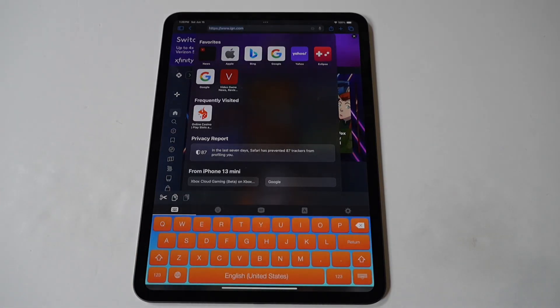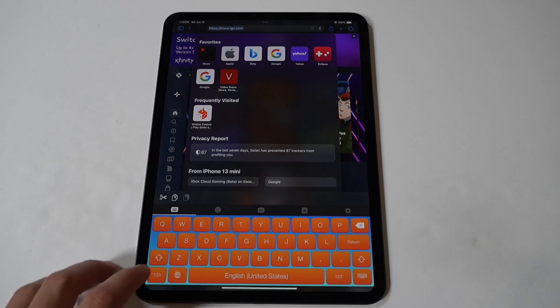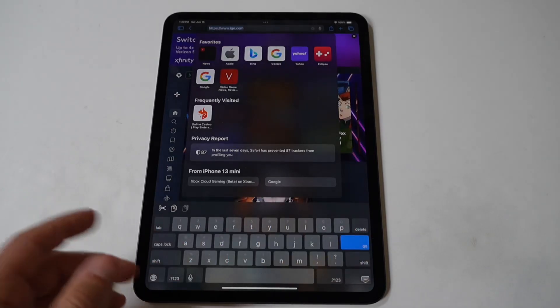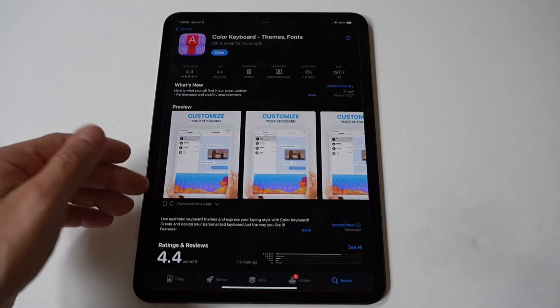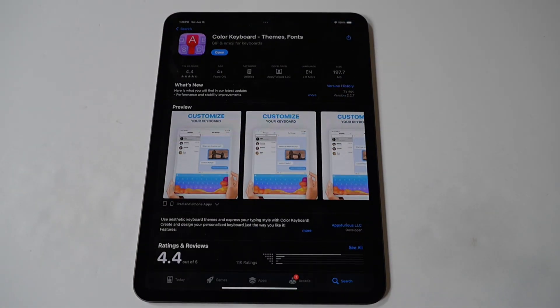Anyways, I hope this little tip helped you guys out. I do like to wrap things up playing a little Killer Instinct on the iPad Pro because, well, that's how we do it here. Hope you enjoy it. Tap that like and let's run it.